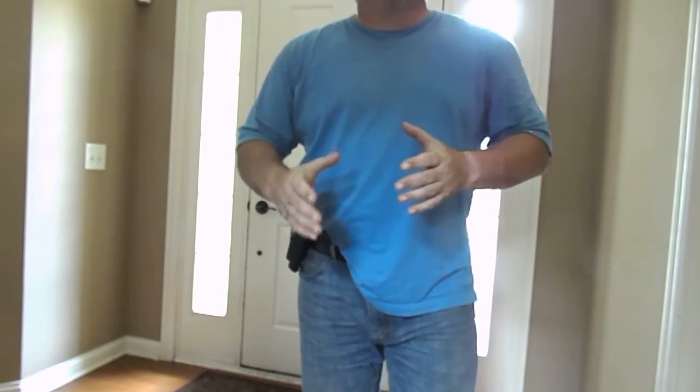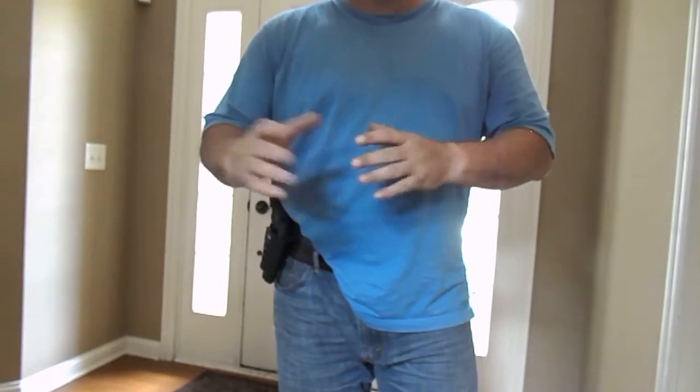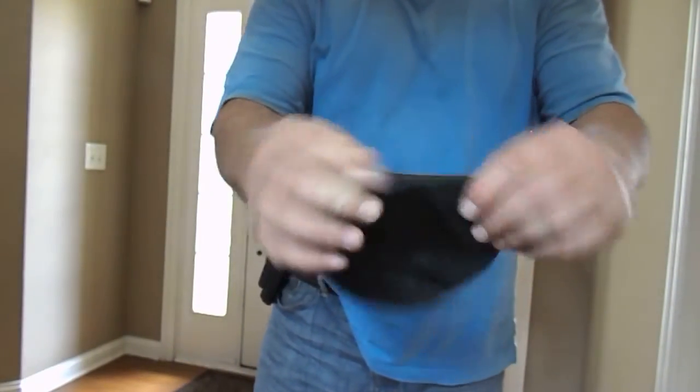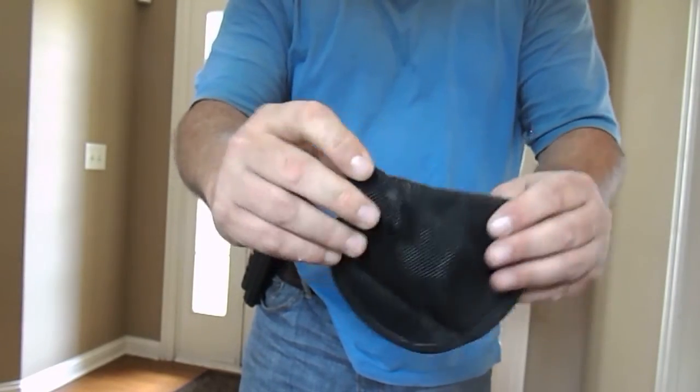Not every holster is designed perfectly for every single person, and I'm used to the Remora — that's just a soft piece of rubber. And you can basically see this thing here has nothing pointed at all. That's what I'm used to.